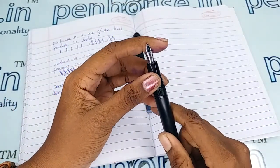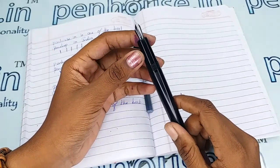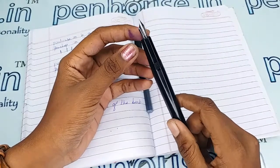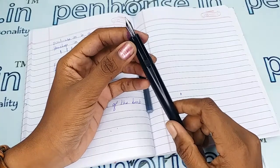This is a number 5.5 nib with a medium flex tip. You can swap the nibs as you like, since number 5.5 nibs are available in many brands — with fine, medium, broad, flex, and also gold dual-tone and silver-plated nibs.